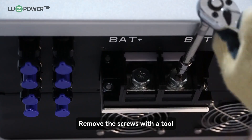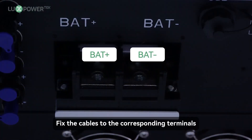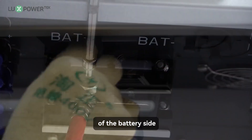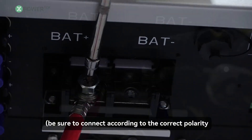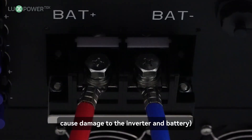Step 5: remove the screws with a tool. Step 6: fix the cables to the corresponding terminals. According to the positive and negative polarities of the battery side, be sure to connect according to the correct polarity — reverse connection will cause damage to the inverter and battery.